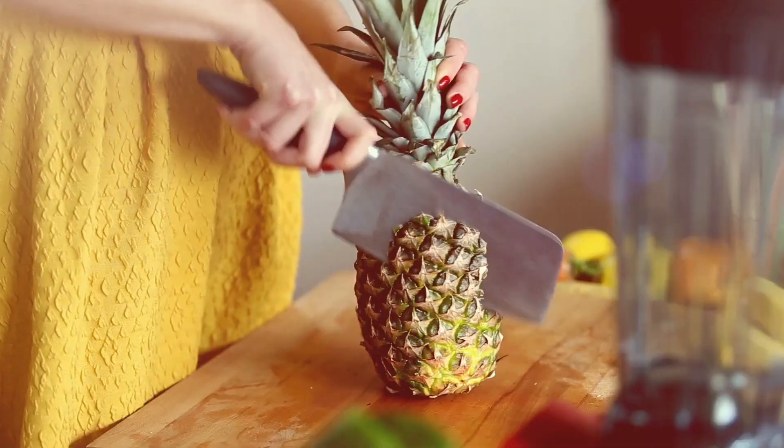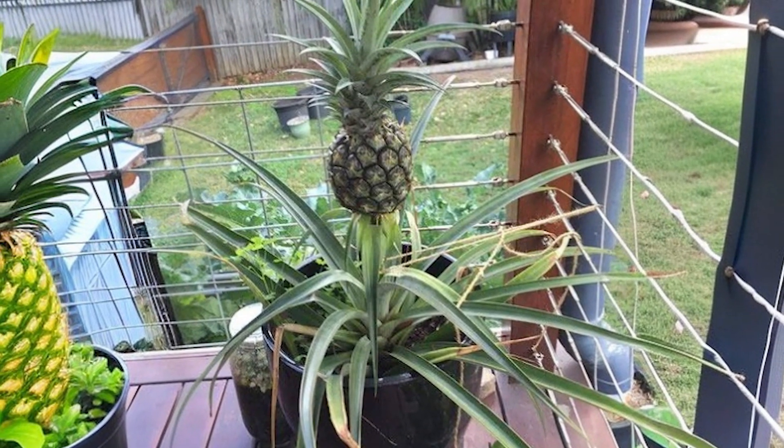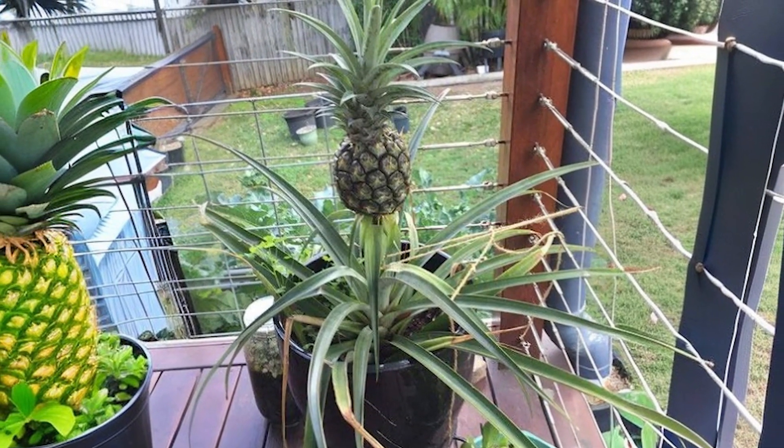Pineapple. Chop the head off a fresh pineapple, plant it in a pot with potting mix, and watch it grow into a new plant.